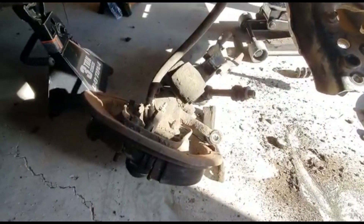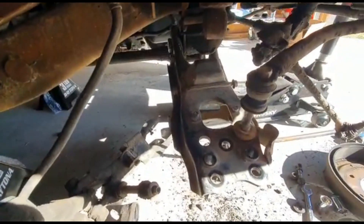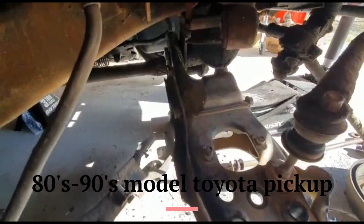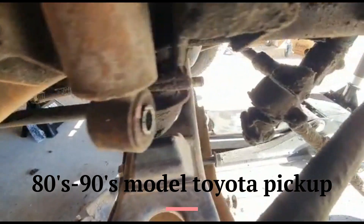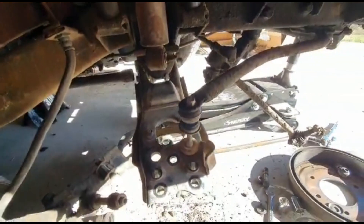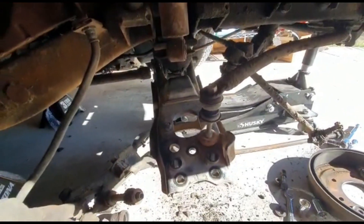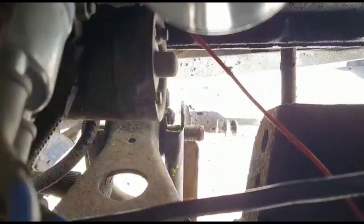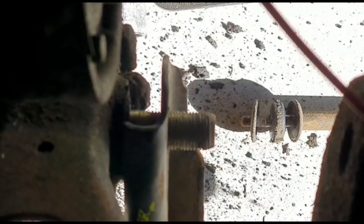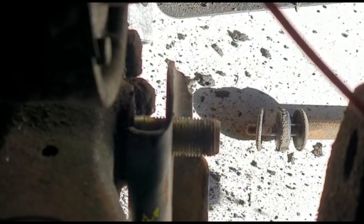I removed the lower control arm from the Datsun and mocked up the lower control arm from the Toyota, and it actually fits perfectly. Just need some spacers in there — even the sway bar link matches to the Toyota. I just need to get some spacers in there to center this thing, but other than that, perfect fit.